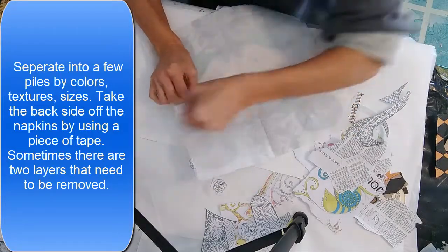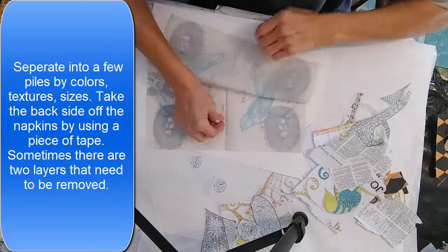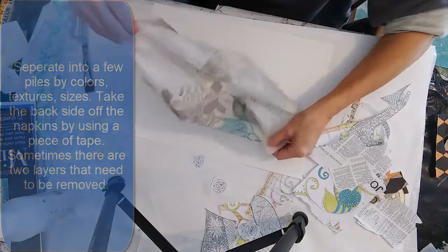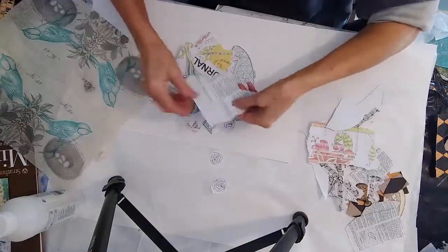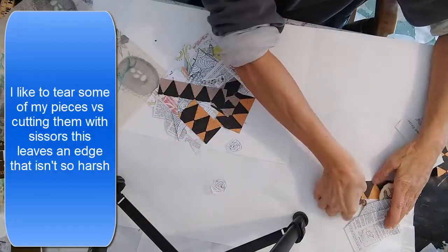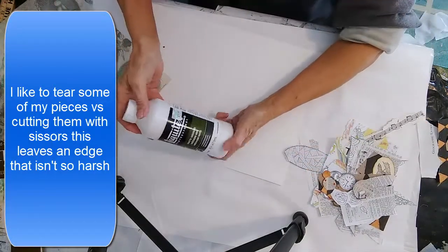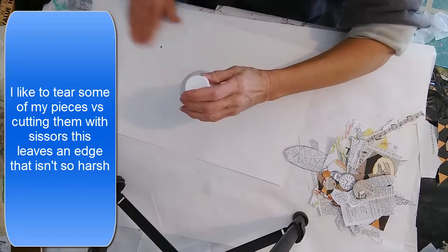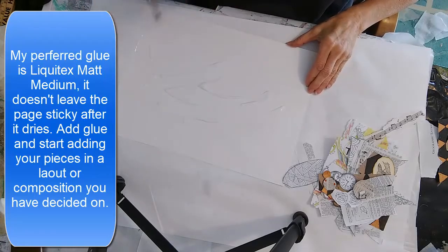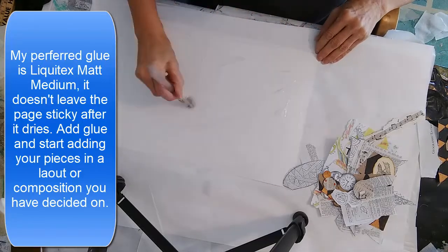I love using napkins or tissue paper. For a napkin, you can take a piece of masking tape and pull off the back pieces — there are usually two, so you need to remove both. I go by colors and textures, ripping some pieces instead of cutting them because they glue down a little better. I use matte medium for gluing everything down into the composition we talked about.